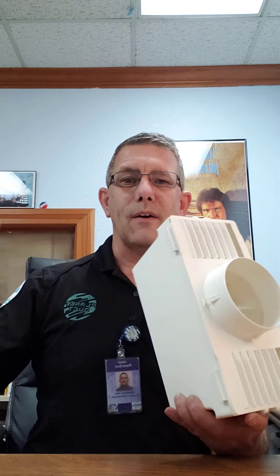Winter, probably not — summer, we're definitely backed up. But let me move baby Yoda here and let me show you this thing. There's this kit you can get. I got this one at Home Depot just the other day, and it comes in a box like this — the Everbilt Indoor Dryer Vent Kit. Basically, it's a workaround until I can get out there for you.